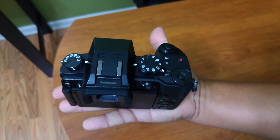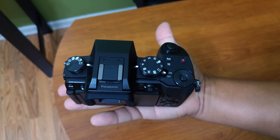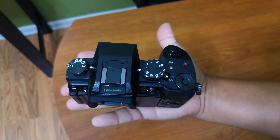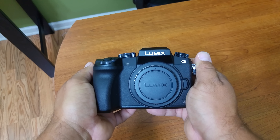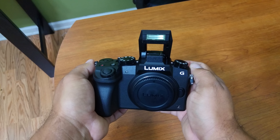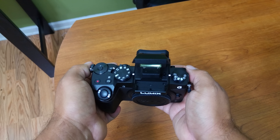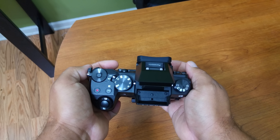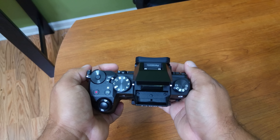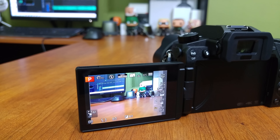The first thing I noticed about this camera when I pulled it from the box is its weight and size. This isn't a pocketable camera by any means, but coming from the very bulky FZ1000, the G7 is definitely a breath of fresh air. It's small and very lightweight, and that's probably due to its mostly plastic construction. There are knobs and buttons galore, which make for easy one-touch access to a lot of the settings and the ability to custom-set multiple buttons to a function you desire.